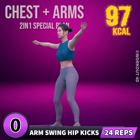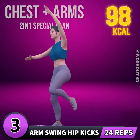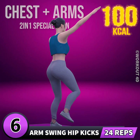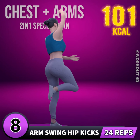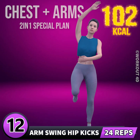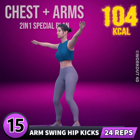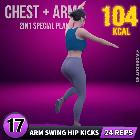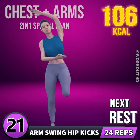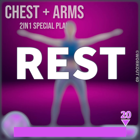Get ready for our next exercise. In three, two, one, go! 1, 2, 3, 4, 5, 6, 7, 8, 9, 10, 11, 12, 13, 14, 15, 16, 17, 18, 19, 20, 21, 22, 23, 24. Rest time.